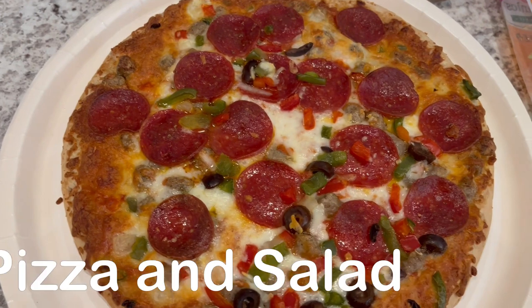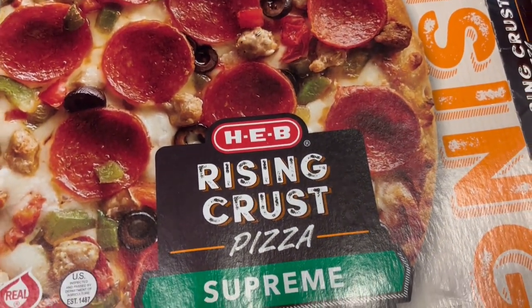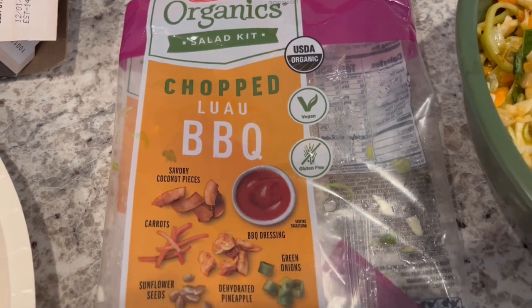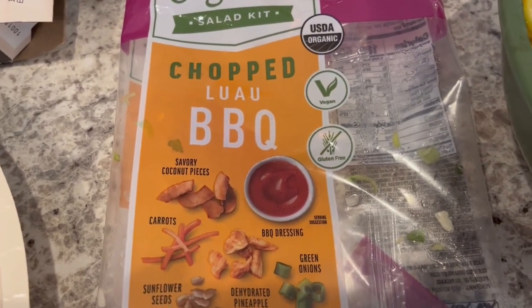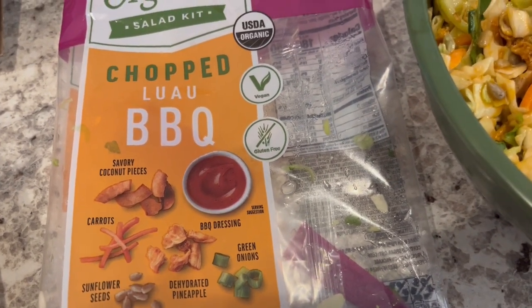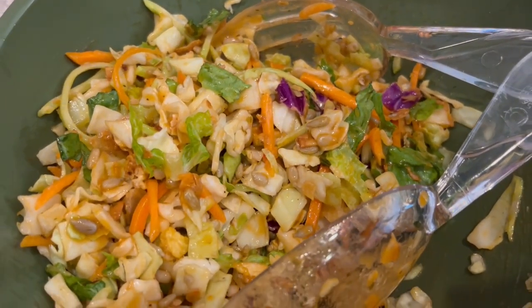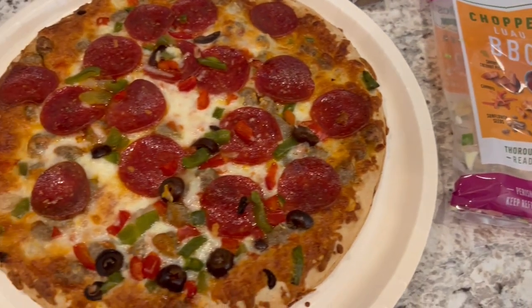For dinner tonight, our entire meal is coming from HEB, which is a grocery store here in Texas. I made this Rising Crust HEB Supreme Pizza, one of Howard's favorites. And on the side, we are going to have this chopped luau barbecue salad kit. Here it is in the bowl — it has savory coconut pieces, carrots, sunflower seeds, dehydrated pineapples, green onions, and barbecue dressing. I tasted the dressing, and it reminds me of French dressing but with a bit of smokiness to it. So this is what we are having for dinner tonight, and we will see y'all next time.